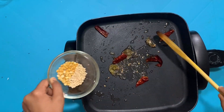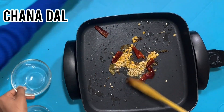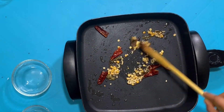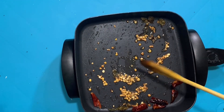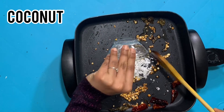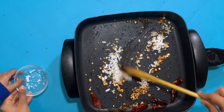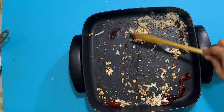Then we're going to add some dough and make this nice and golden brown. Now it's nice and golden brown, so we're going to add some coconut. Just keep stirring this for a while, about a minute and a half.